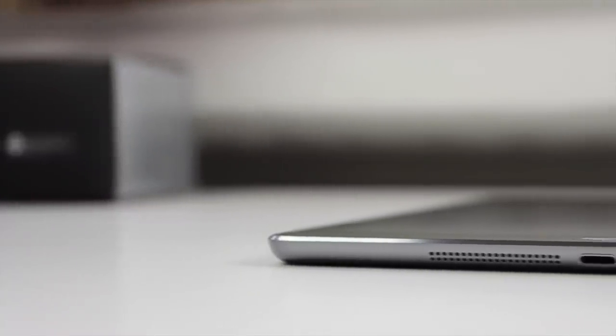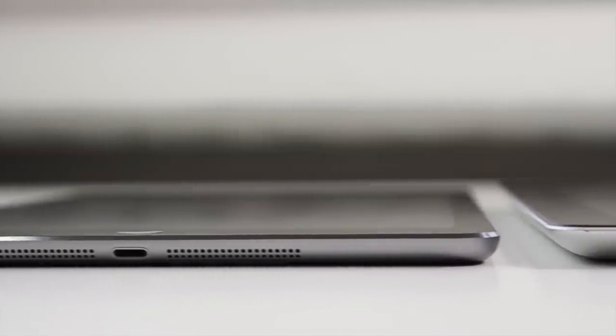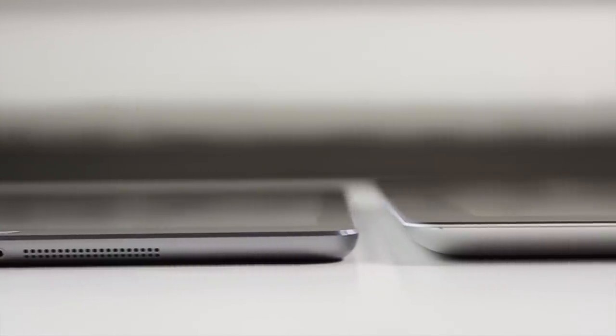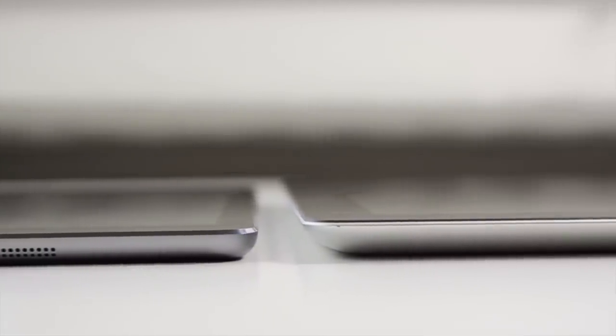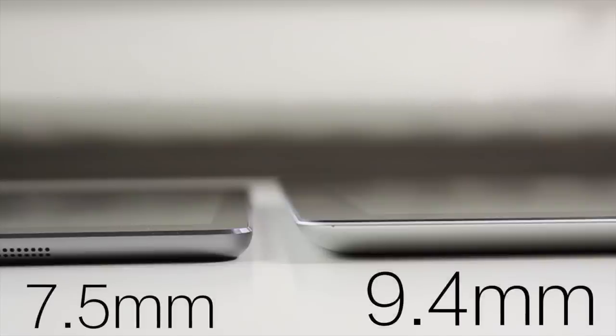Starting off with the hardware and design, there's a huge difference that's immediately apparent once you actually pick up the iPad Air. Not only did it almost lose 200 grams, down from 650 to now 450 grams, but it also cut down almost 2mm in thickness — so before the 3rd and 4th generation were 9.4mm and now we have an iPad that's only 7.5mm thin. Definitely a huge difference that you notice straight away.